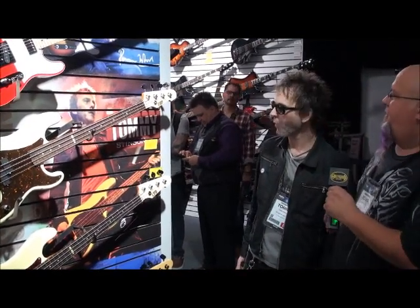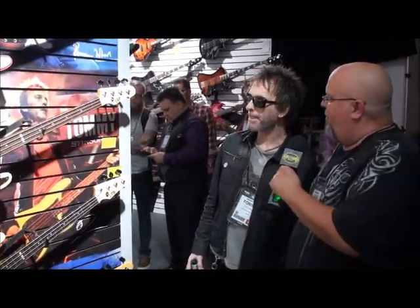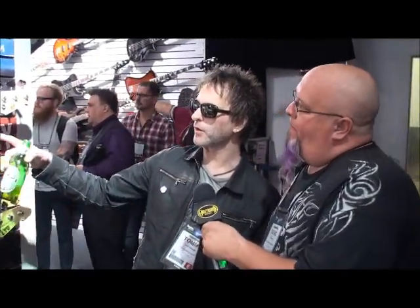Are you using certain basses for recording, certain for performance? This is pretty much my go-to bass right there. I've got a bunch of different things, but that's just what I play live with Guns N' Roses and whoever else I play with. That's the main thing. That's badass.